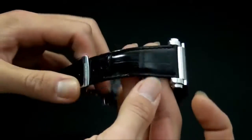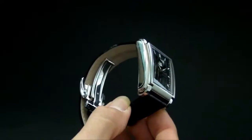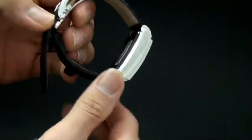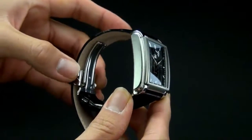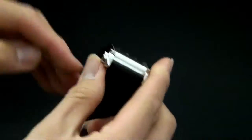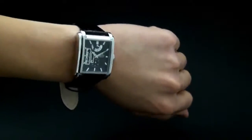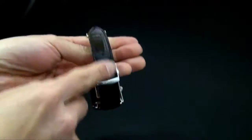This watch uses a deployment buckle. Normally when you take off a leather band, you have to find the right notch every single time. This clasp eliminates that entirely. All you've got to do is press the two buttons on either side of the clasp — here's one button — and it releases. Once it releases, put it on, engage the clasp, and the watch is on. If you want to take it off, press the two buttons and it releases. You never have to worry about the length.